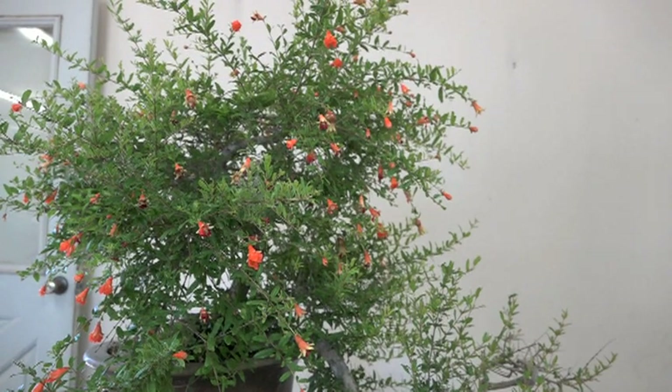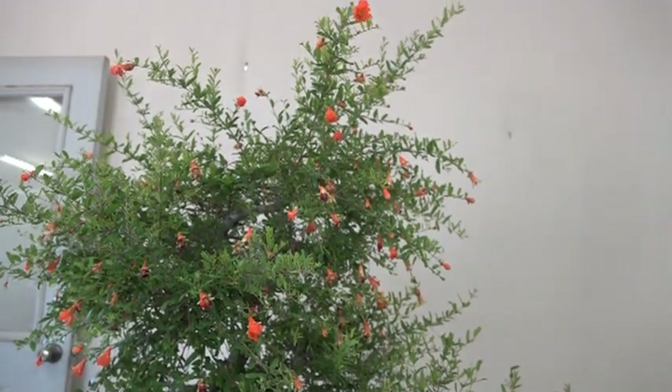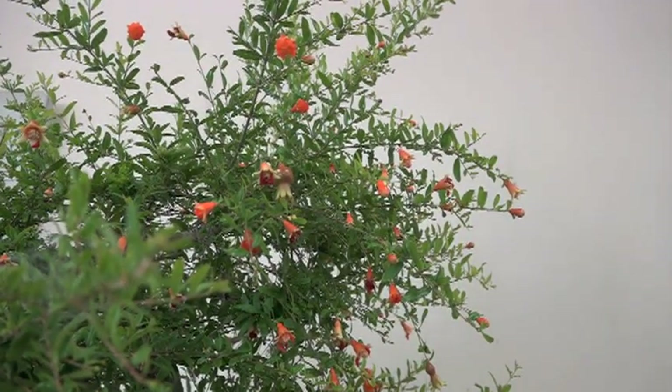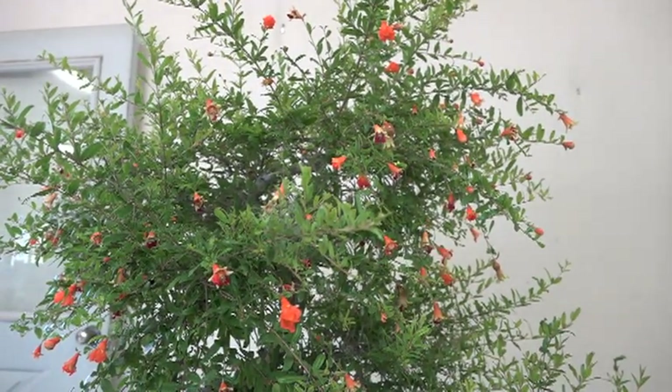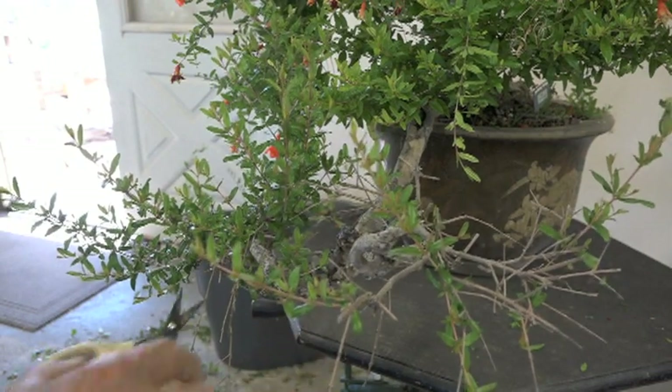On the pomegranate, you notice where the flowers are — they're on the tips. The flowers have the potential to turn into fruit, but they're on the tip, so you have to be careful. In the styling process you can end up cutting all the flowers off. That's one of the limits of working with pomegranates and other flowering and fruiting things — what you cut off will quite often get rid of the things we value most. I'm going to proceed cautiously and get some shape in this tree.